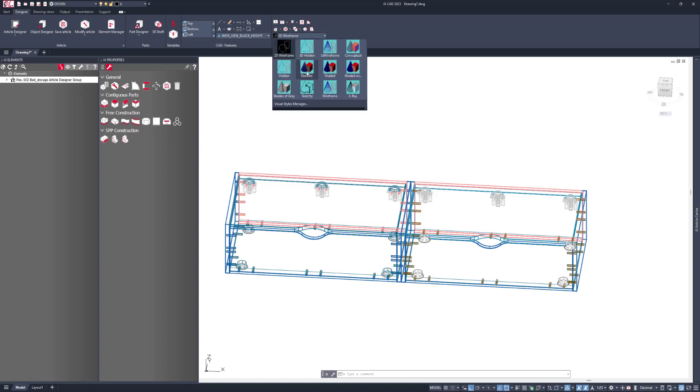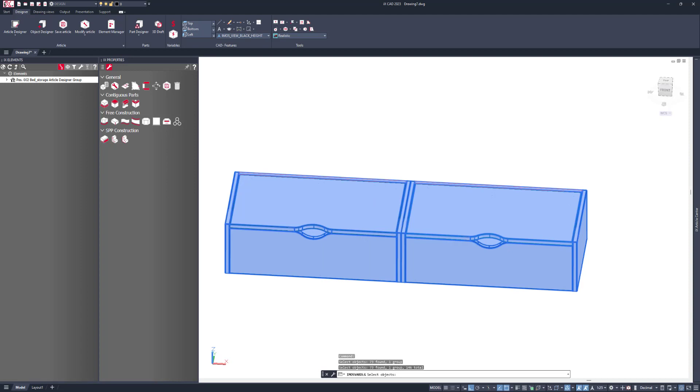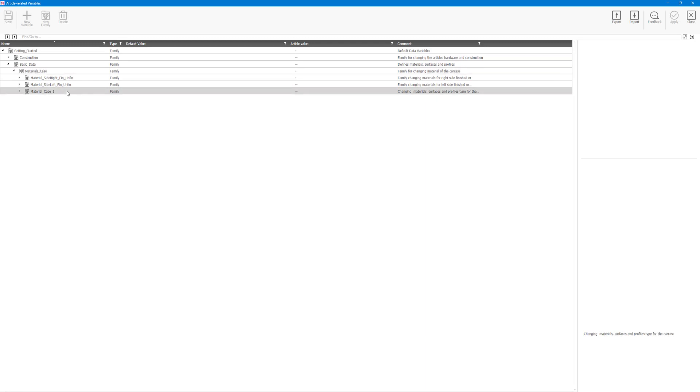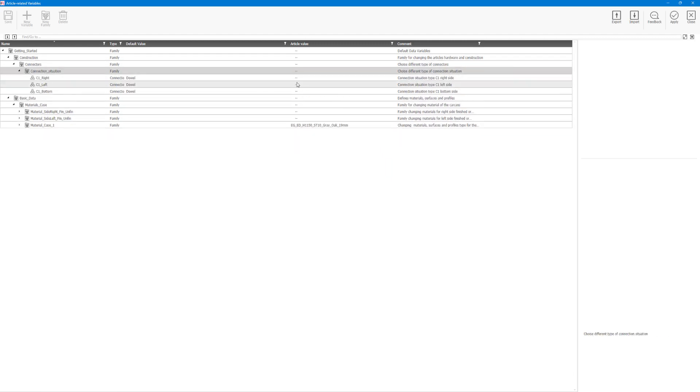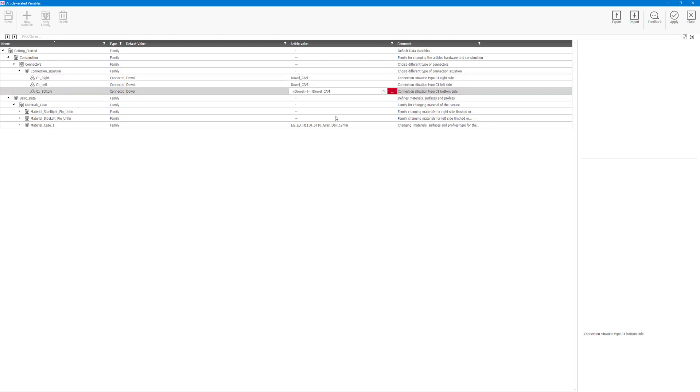Let's go to the materials and specify that the material should change. I'll go to the article related variables and then under basic data case I can say that I want this to be gray oak. For the connectors let's set this as dal cam, and click apply.